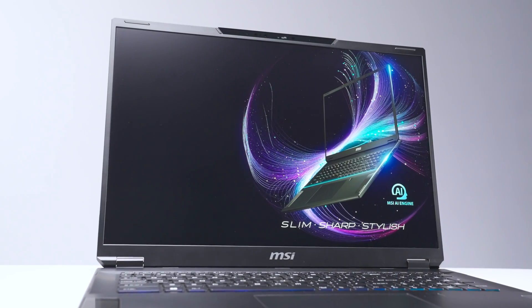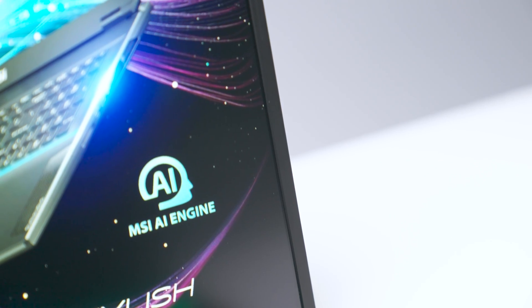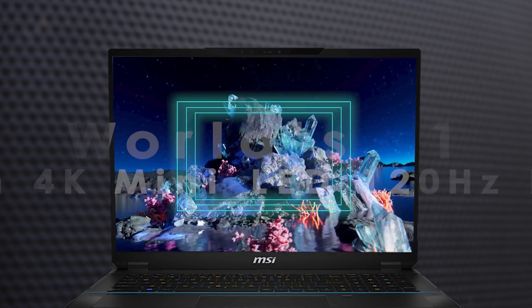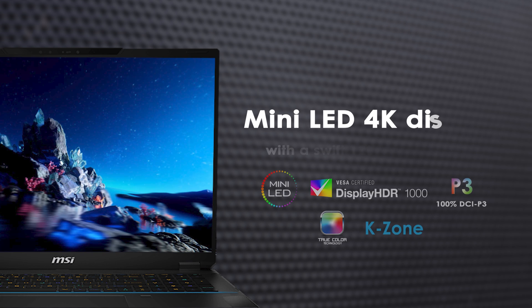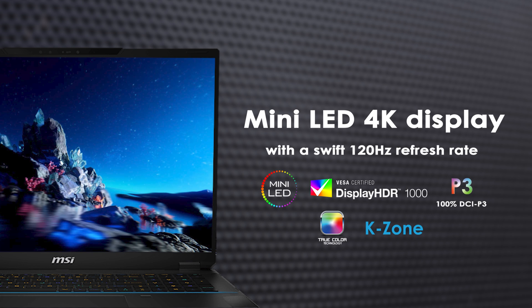Moving on to the visual experience, the Stealth 18 AI Studio is equipped with the first-ever 18-inch 4K mini LED 120Hz display, and will make your games pop with stunning realism.